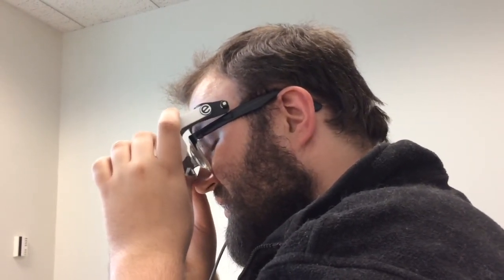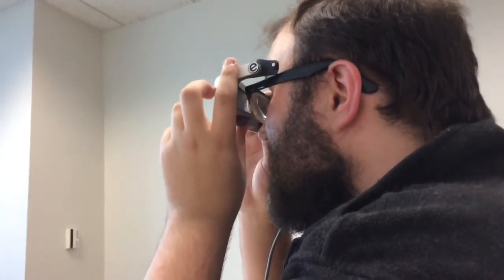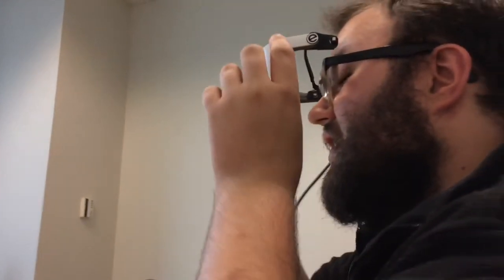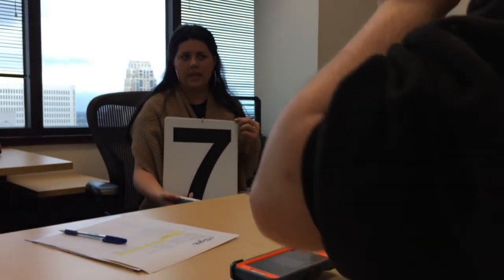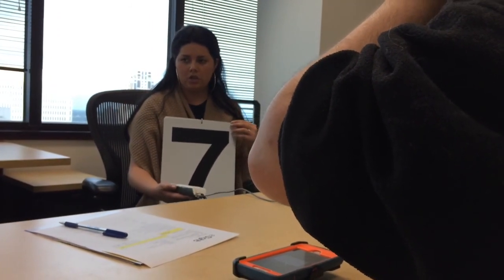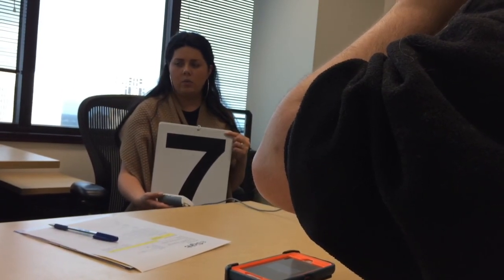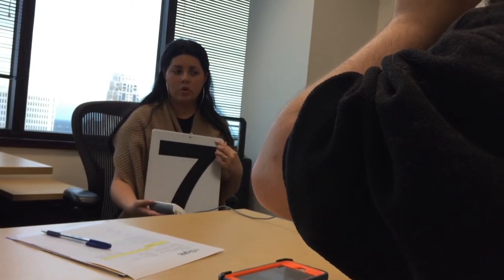The demonstrator wants to see if the user can read a chart she's holding, and zooms in quite a bit. She had zoomed in on Vicki before but backed out to give more field of view. She asks if the user can see the number she's holding. After a moment, the user identifies the number on the chart as a seven. The demonstrator confirms it is indeed a seven.